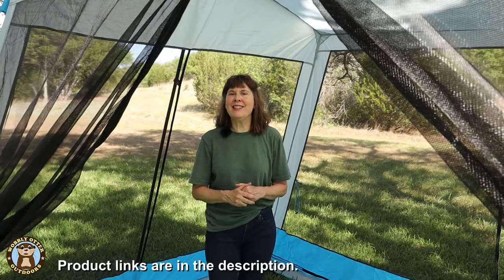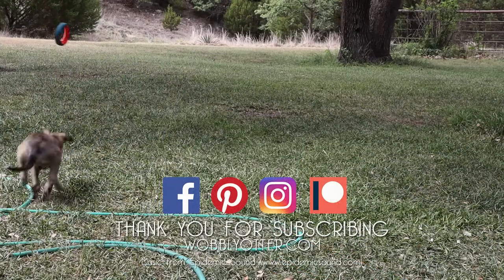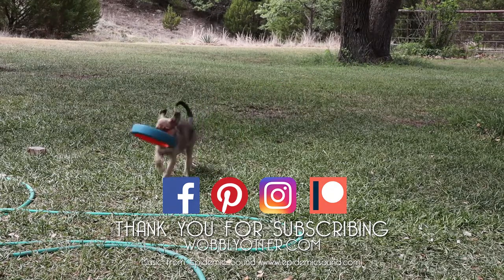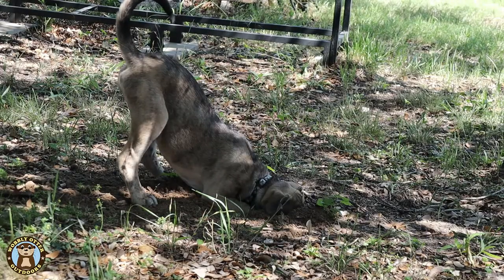Let us know what you think in the comments. We'll put product links in the description. Thanks for watching Wobbly Otter — we love you and hope all your tomorrows are bright. Until next time. Bye!